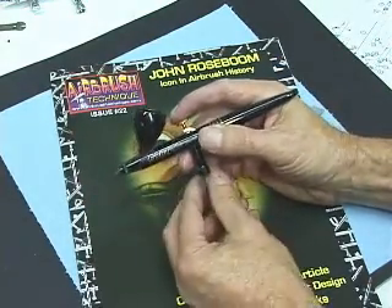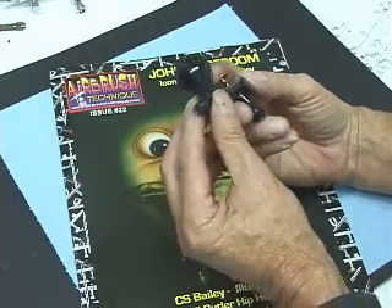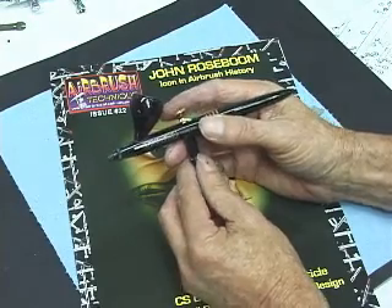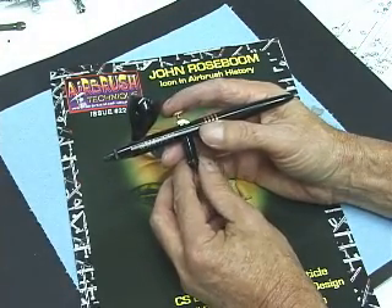Now when you push down on the trigger, it should spring back up. When you pull back on the trigger, you should see the needle moving in and out. That's how you take your Harder Steinbeck Evolution apart and put it back together after cleaning it.